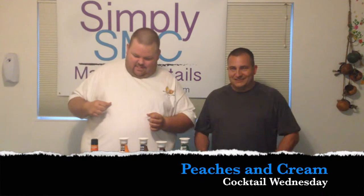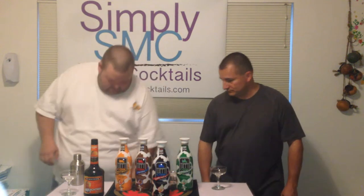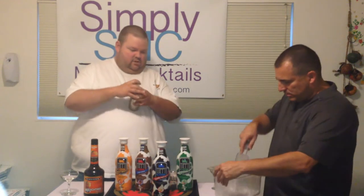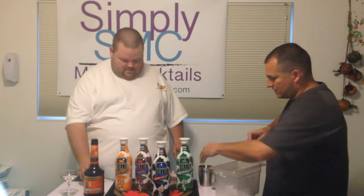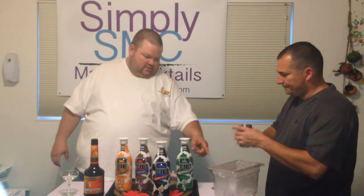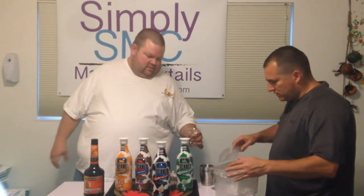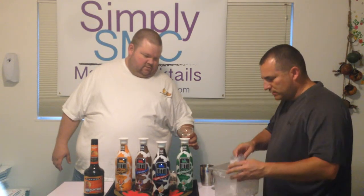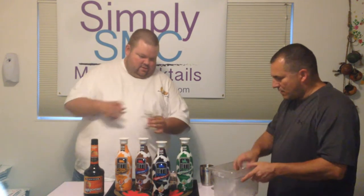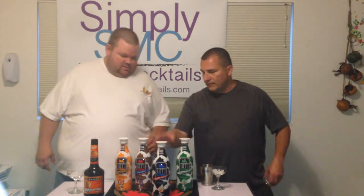All right, Peaches and Cream — makes sense. So we're going to go ahead and ice down our shaker, and put one or two ice cubes in each of our glasses. We're going to use the classic coupes. Put two or three in each of them so they'll stay cold. Just chill them up.